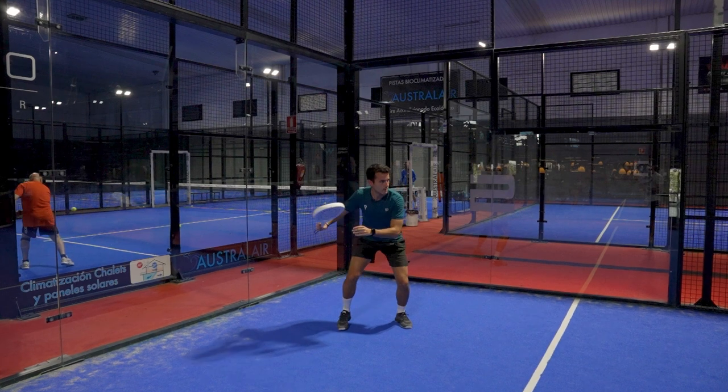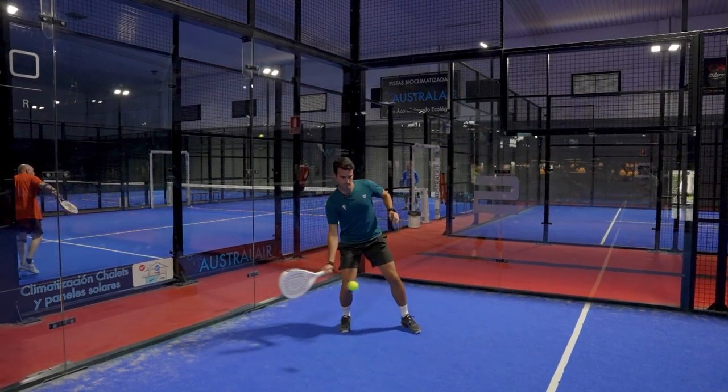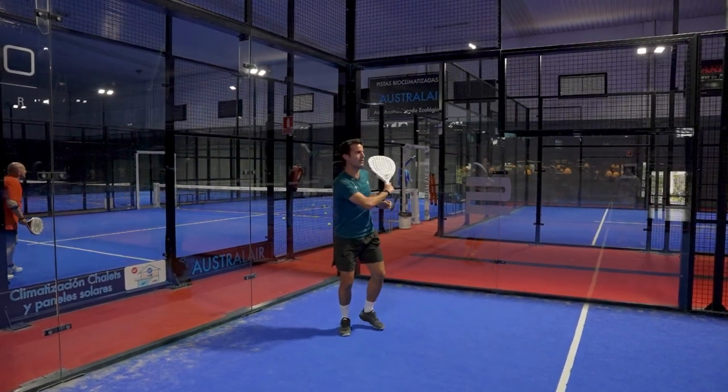In summary, the Vela LT V2 stands out obviously for its lightweight. It's really easy to move this racket, it has great control in volleys, bandejas, and lobs, and it takes care of your arm. Its white design is spectacular, but it is not a racket for powerful players. Will you subscribe to the channel for a giveaway?